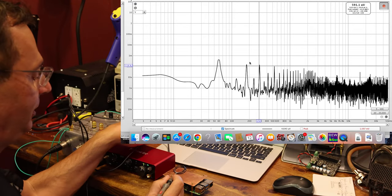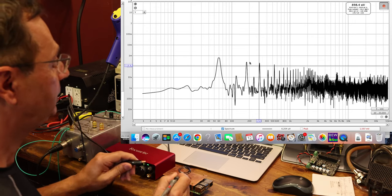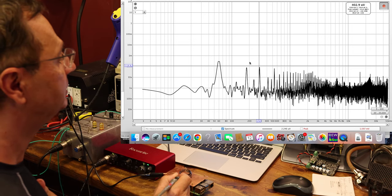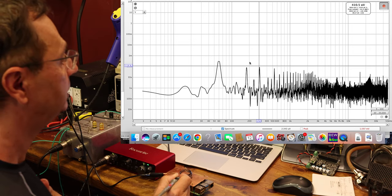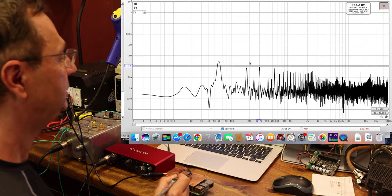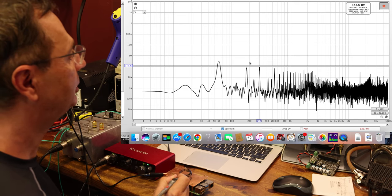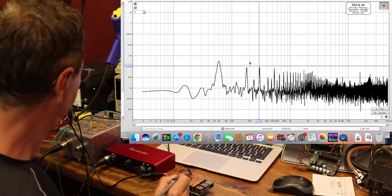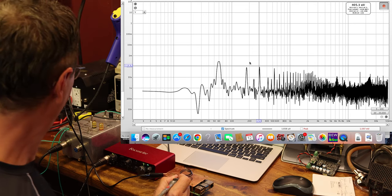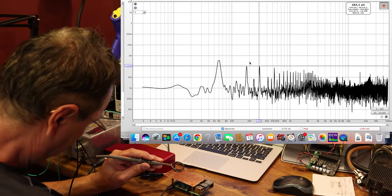Now let's watch this — this is a ground wire and we're going to plug it onto the shield. As soon as we plug the ground wire in, it dropped pretty drastically. We're down to about half — looking at around 380–400 microvolts of noise.